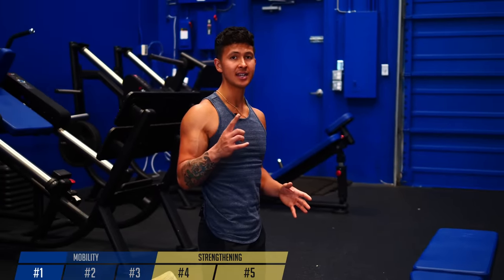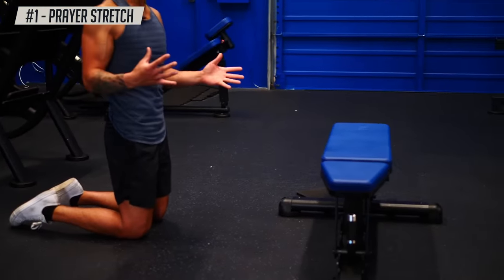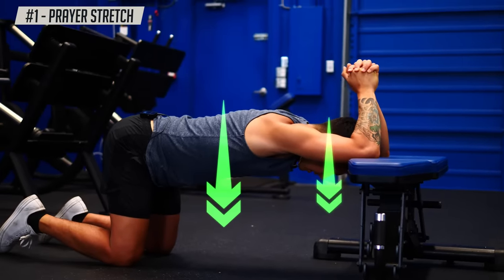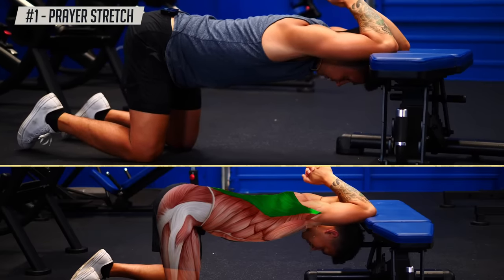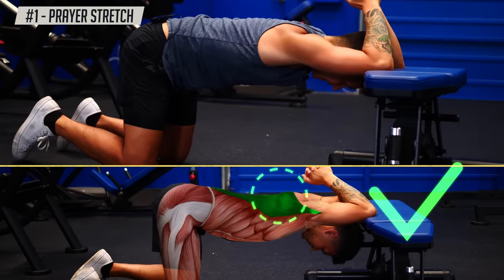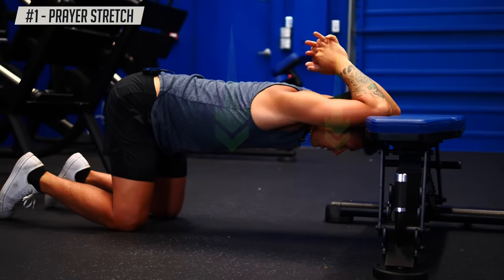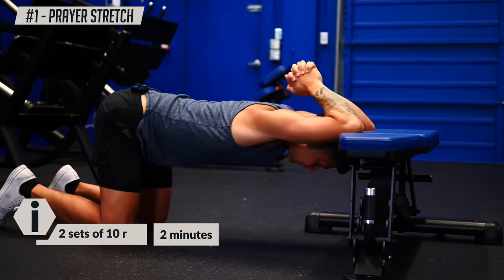Let's dive into the first mobility exercise, which is going to help us extend the back upright. Get down with your knees underneath your hips, then find a bench or a couch. Place your elbows on top of it with your hands together. Take a deep breath in through your nose, and then as you exhale, drop your upper back and your head down towards the floor while bringing your hands to the back of your head. You should feel a deep stretch in your upper back and your lats. Avoid excessively arching your lower back — the stretch comes from your upper back and lats. Take another deep breath in, exhale, and see if you can get just a little bit deeper. Then push your elbows against the bench to open up your shoulder blades, come back down for another rep, and repeat for a total of 10 reps.